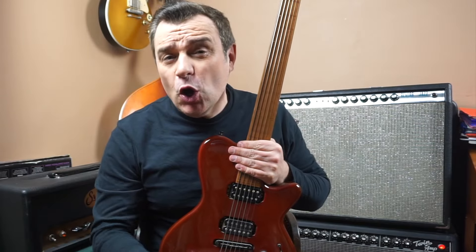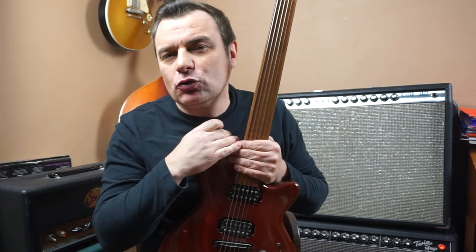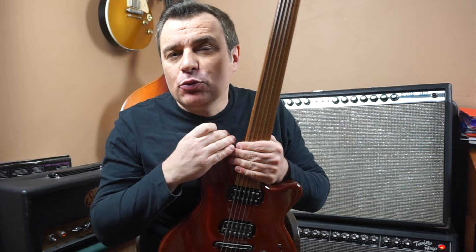Hello everyone, I'm Damien Sarr. Today is the first part of a series of videos a little different from what we do normally, based not on technique and vocabulary, but more on the instruments.